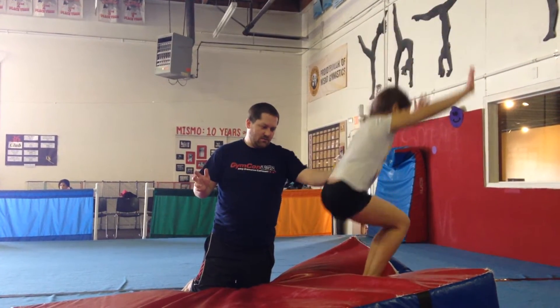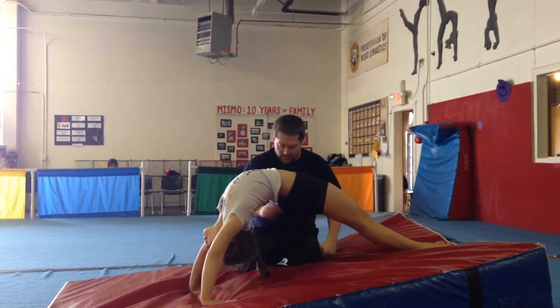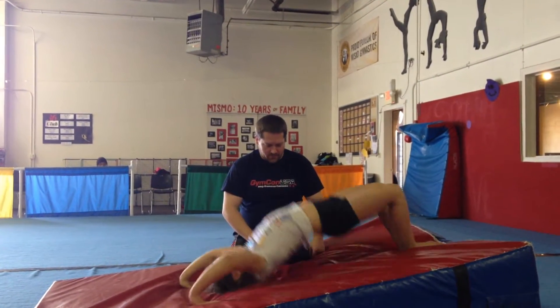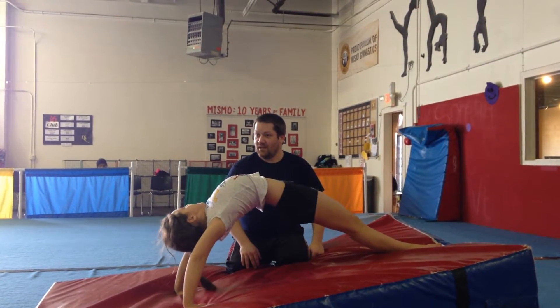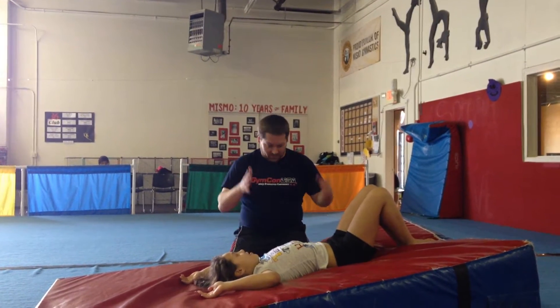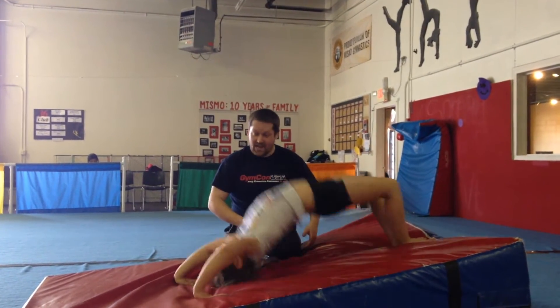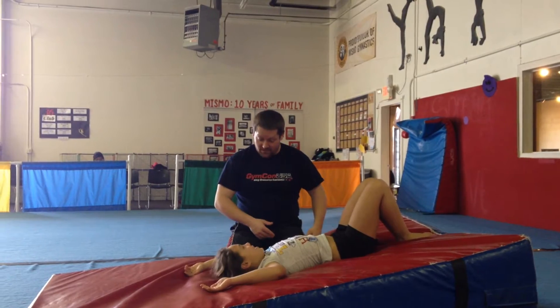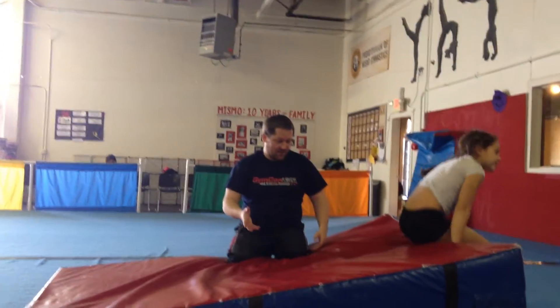What I always have them do first is lay down and do a bridge — good, now come back down, now go back up. I have them be able to do this like five to ten times before I would let them do it. You have to be able to go up and down — it's like bridge push-ups — because then I know she's strong enough to kick over. That's the first step: making sure they're strong enough.